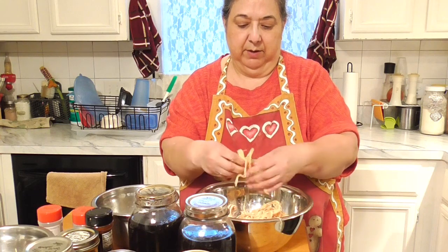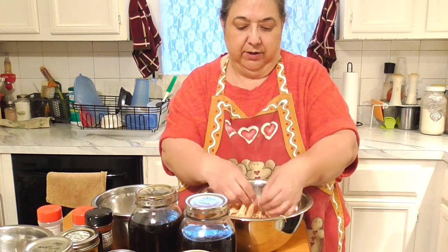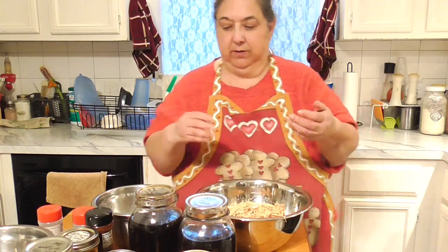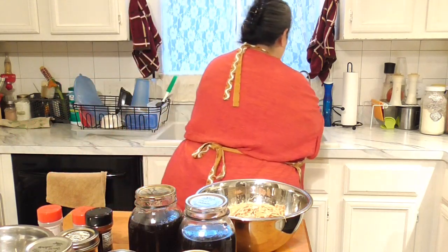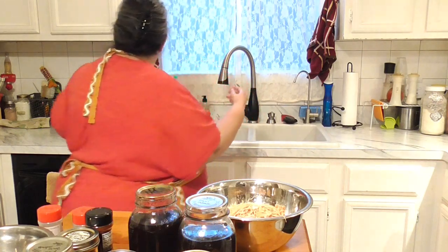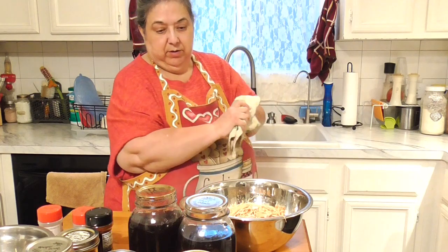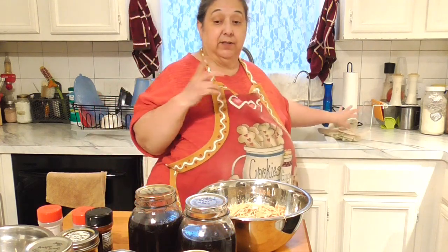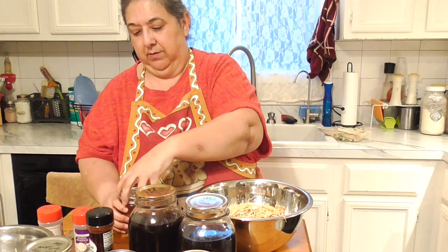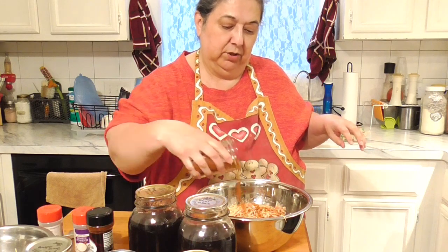Make sure you work with clean utensils and clean hands. I'm basically shredding the turkey — you don't want big bite-sized chunks. I'll save the juice on the side just in case. I keep a towel nearby to wipe my hands and send it straight to the washing machine. Now I'm going to add my taco seasoning — just sprinkling it in by eye without measuring.